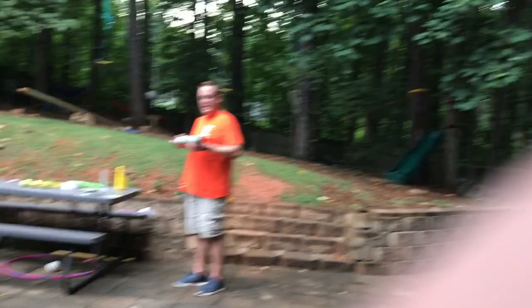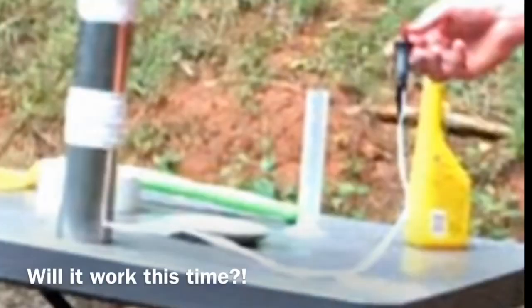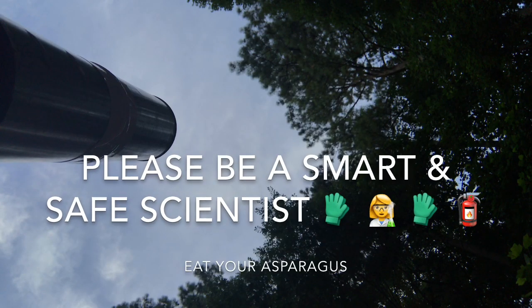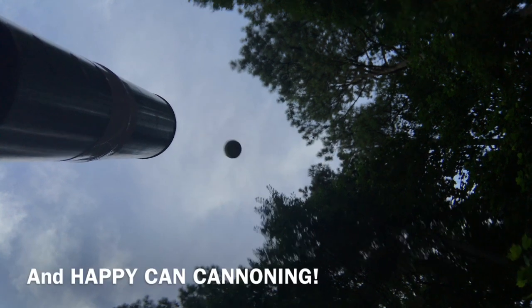Alright, day three, couple updates. Added the fourth can just like Mr. Yaney did. Have a new ignition switch instead of a lighter. Fire in the hole! Where'd it go? Where'd it go? Thank you.